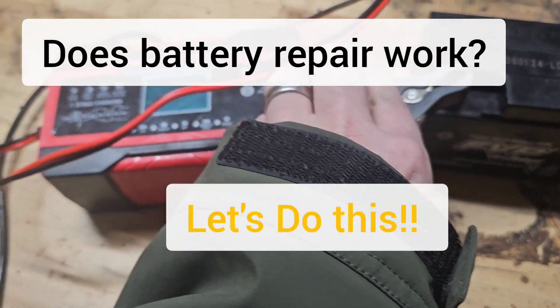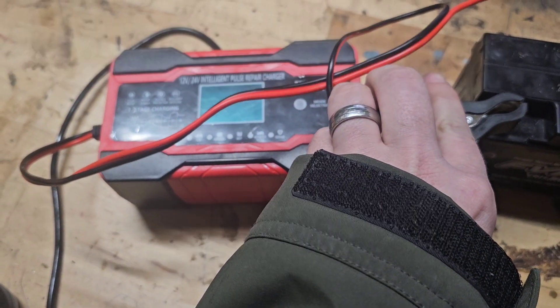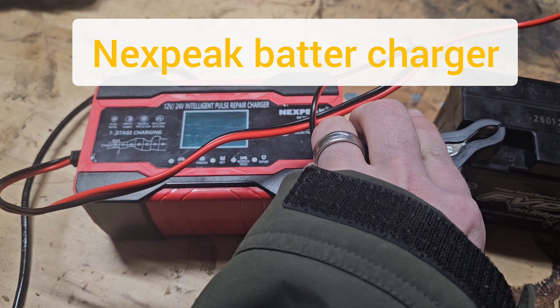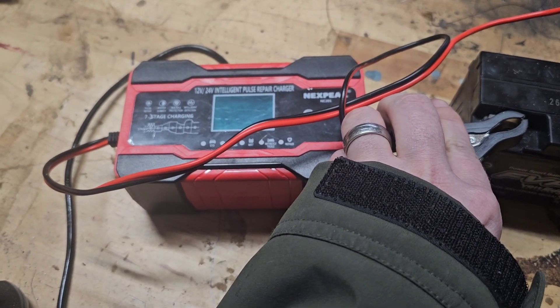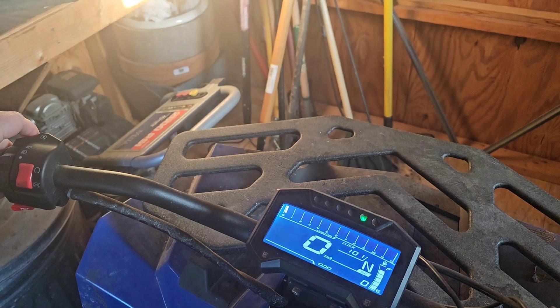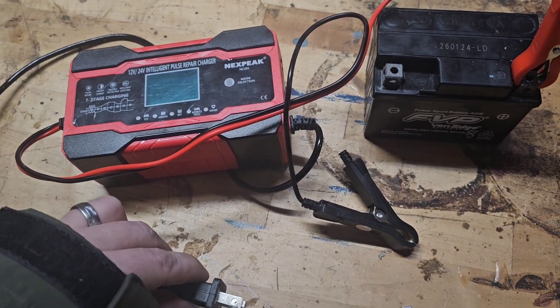Hey everybody, are you wondering if the battery repair mode works on your battery charger? I'm using a Nexpeak battery charger, and as you can see here, it does fix the battery. So let's check out what I did.